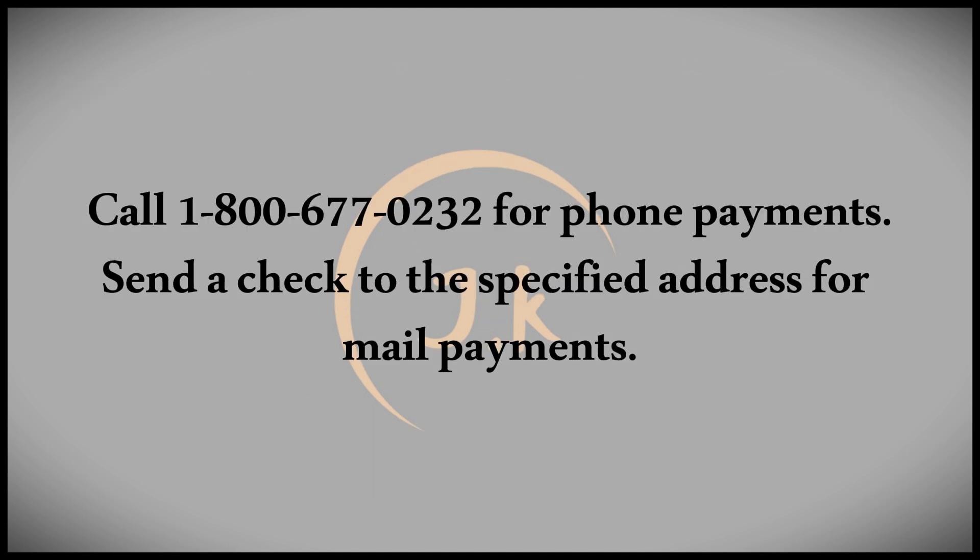For those who like to handle payments over the phone, you can call 1-800-677-0232. You'll be guided to provide your credit card information and the payment amount. After confirming your payment, Home Depot will inform you once it has been processed.